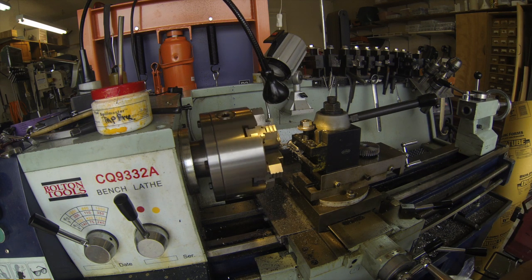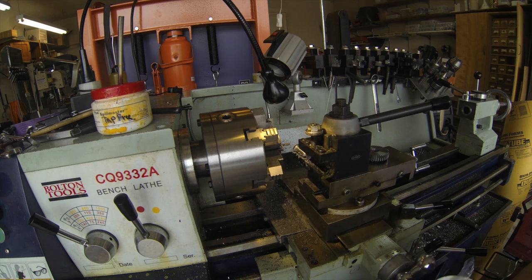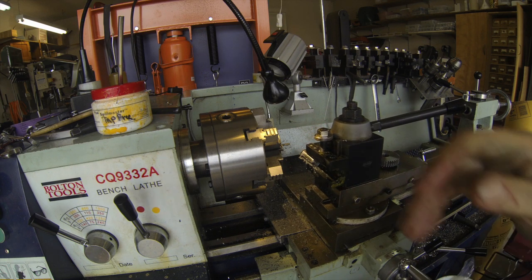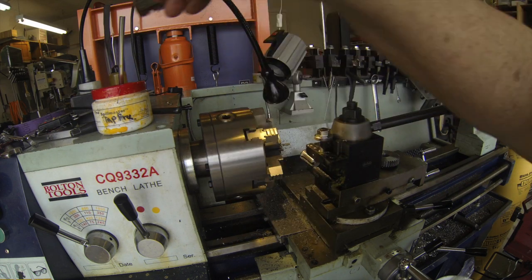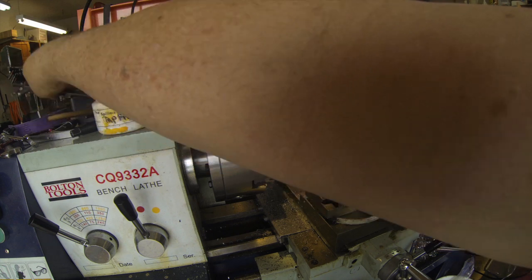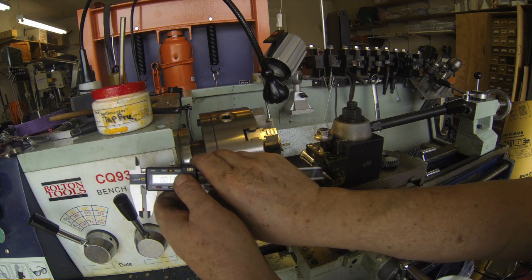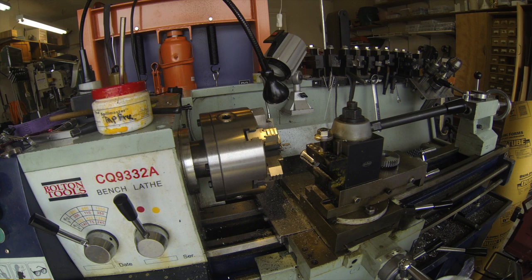That was about a ten-thousandths cut. Pull it out here and take another measure and see how close we are. I think that was about it, but I'm not certain. Clean it out there a bit. Take the old calipers, get it pretty square. And I'm about thirteen-thousandths over, which is perfect. It should fit just fine.